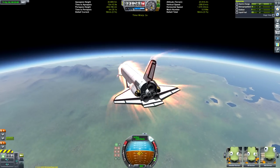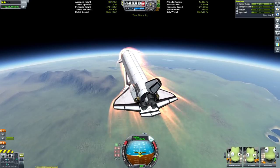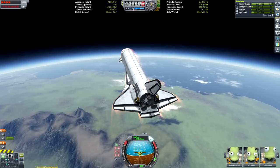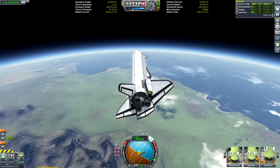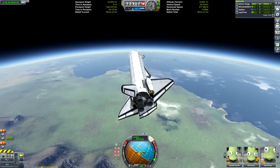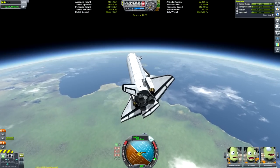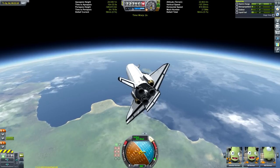The buffed heat tolerance is really coming into its own here as we blast through the atmosphere at 1,500 meters per second without a single temperature gauge showing up. As always, this is played at 100% re-entry heating with normal settings. We start to dip down a little, so we pitch up to gain a bit more range, and there's the runway below us.